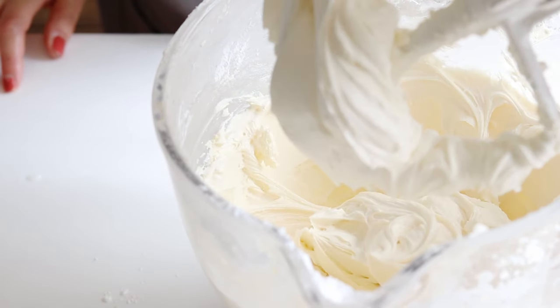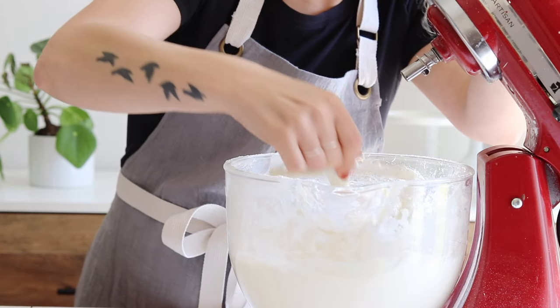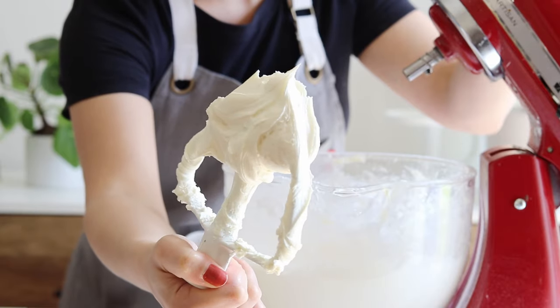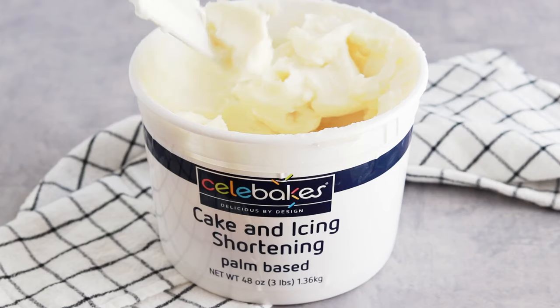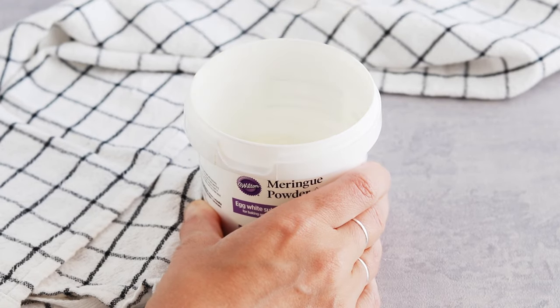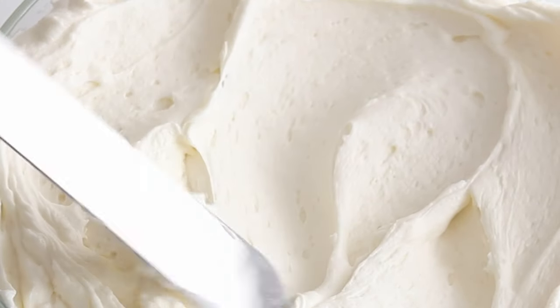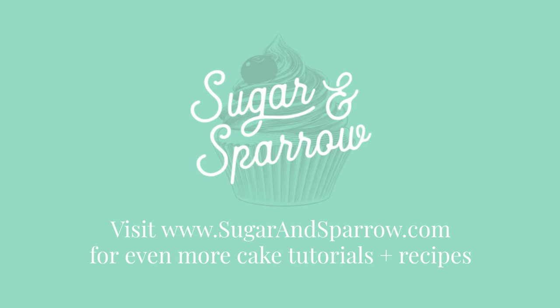My preferred heat stable vanilla buttercream recipe is linked in the video description, and in the notes of that recipe you'll find everything you need to know about how to adapt the recipe for using all shortening, making it vegan, and more. In the video description you'll also find links for the high ratio shortening and meringue powder I used for this experiment. If you have a go-to recipe for heat stable buttercream or a technique you swear by, let us all know in the comments — we're all in this together! And if you want more cake recipes, decorating tutorials, and ideas for your cake making, be sure to head to my blog at sugarandsparrow.com.